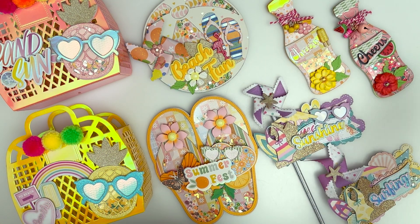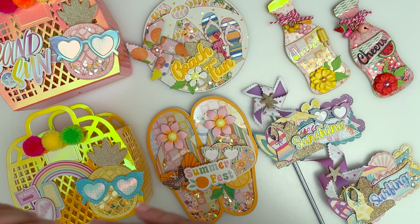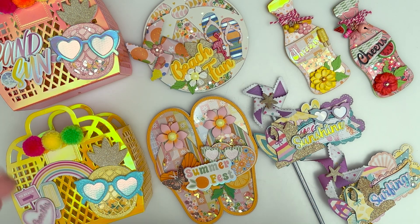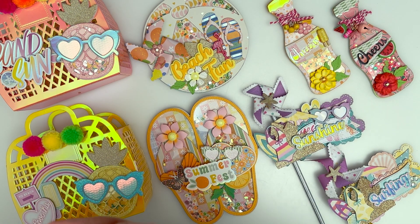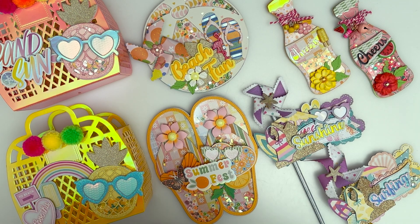Those are all the projects that I made for Scrap Diva Designs. Check out my description below — it will list all the dies I used on all of the projects, even ones I may have forgotten to mention. I have an affiliate link with the code HELLO10, so definitely check that out and use the code. Thank you so much for watching — I'll see you in the next video, bye!